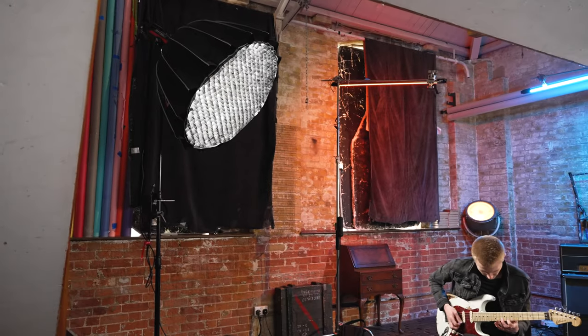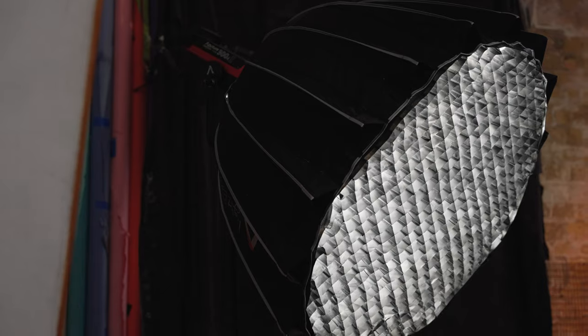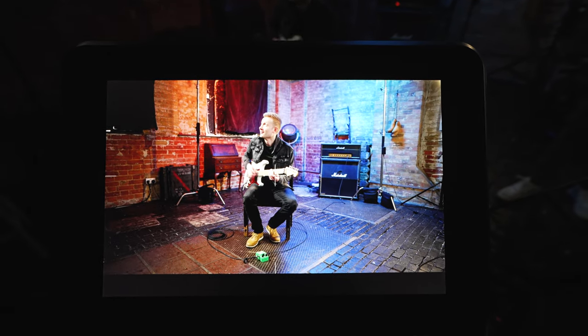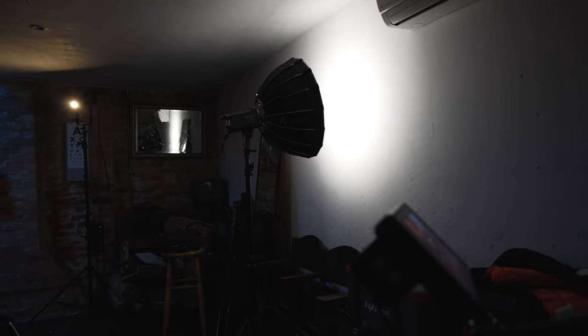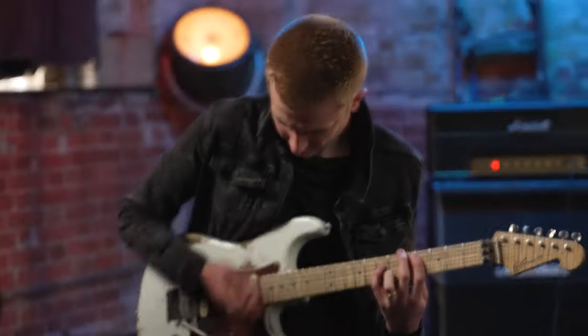The main key light was an Aputure 300d Mark II with a light dome on the front, and we had this at about 50% but kept it swung pretty far round to the side to stop it from spilling onto the back wall. So we needed to get a fill light on the other side just to fill in the shadows a little bit. We kept it really soft and subtle by bouncing an Aputure 100d with a mini dome straight into the wall and just using the reflected light as the fill light.